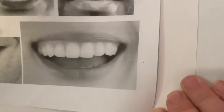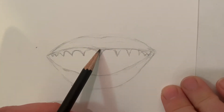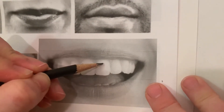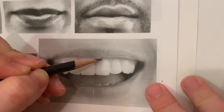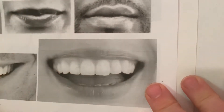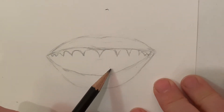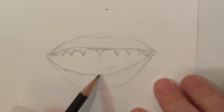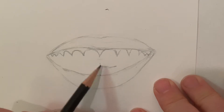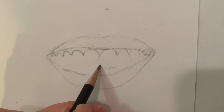Now that I've got the top row of gums in, I can compare the size of the teeth to something I've already drawn, like the lips. Looking at the thickness of the lips compared to the length of the teeth, the teeth are about one and a half times the size of the lips. I also look at the distance from where the teeth are to the bottom lip — I'm noticing I might have the bottom lip a little too close to my teeth, so I'll fix that in a minute.